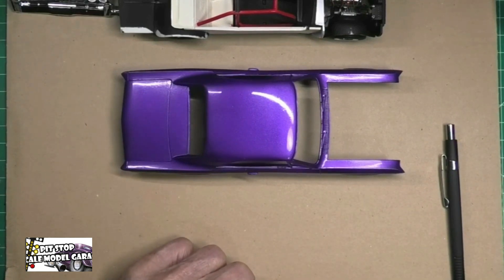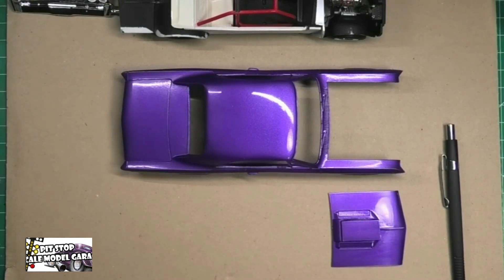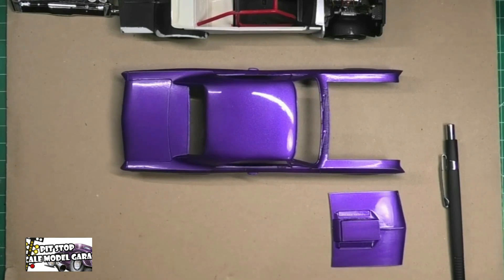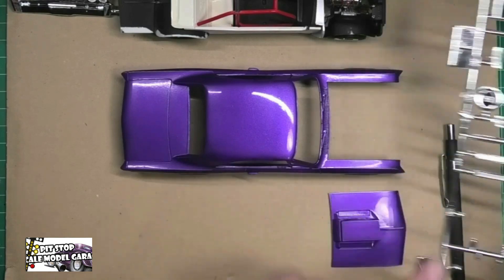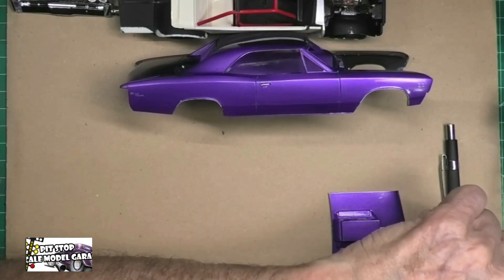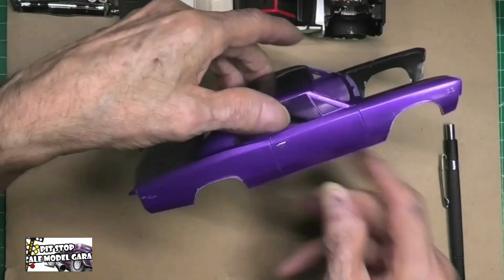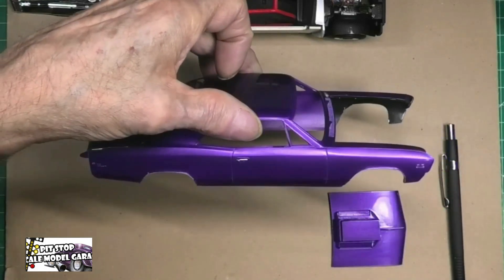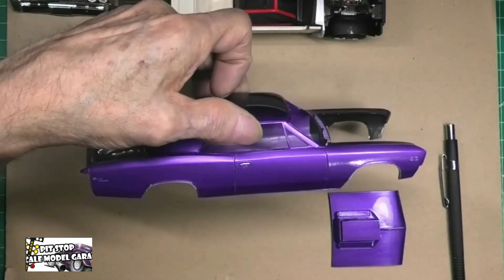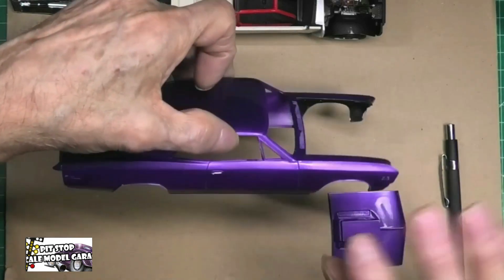What I need to do to finish off the body is add two chrome inserts — these two guys right here. Along the rocker panel down here go these two long pieces. I also tried to do the wheel opening moldings with chrome pen — I kind of got it okay, missed in a couple of spots. This is all a learning process; next time I will try doing bare metal foil.